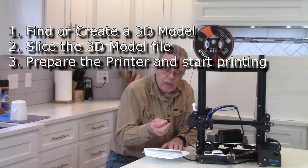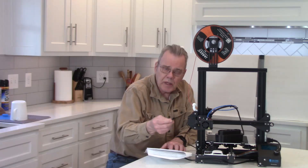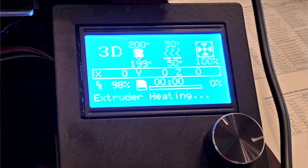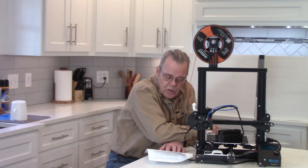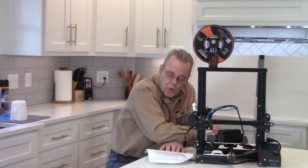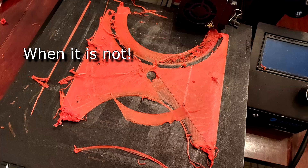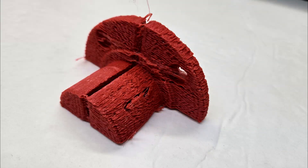The next step is actually starting the print. You'll have the G-code file on an SD card or via USB connection depending on the printer. The first layer is critical — that's where bed leveling and having the appropriate temperature really matter. You want to watch for signs of poor adhesion and adjust if necessary. Here are some examples of problems I had getting the bed leveled and proper adhesion — a set of jaws I was printing where I didn't level the bed properly and didn't get adhesion, and this is what it looked like.